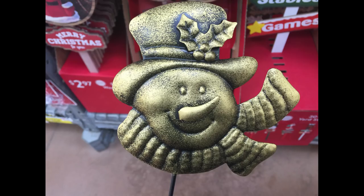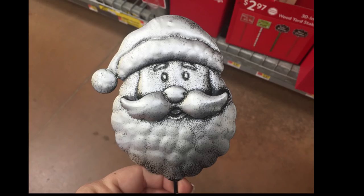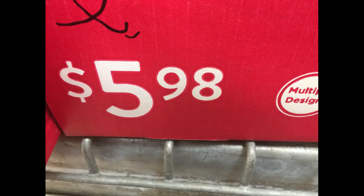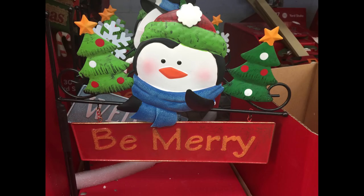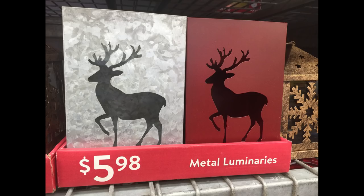These little stakes were $0.98. Every one you see here also comes in a silver color — here's an example of what the silver ones look like. Then for $5.98 they also had these 30-inch metal yard stakes with the penguin that said 'Be Merry' and the cute little snowman that said 'Welcome.'